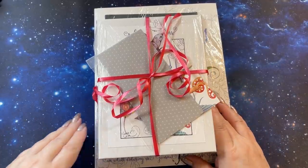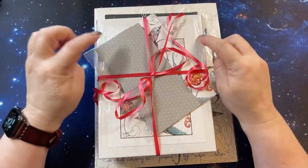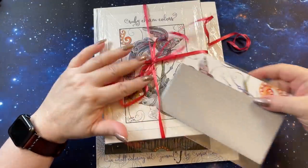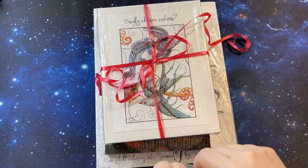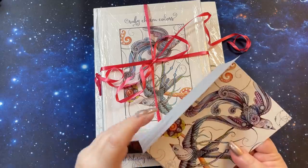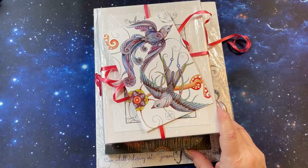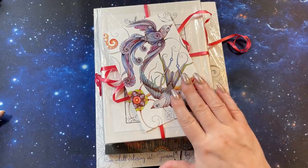Hi guys, it's me Karen and welcome back to my channel. Today I wanted to share a little package I received. I ordered this part here and she sent me a couple extra little things that I'll show you in this video. It's cutely wrapped. I got rid of most of the plastic. There's a little note here — look at that pretty card.